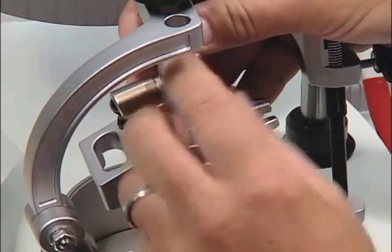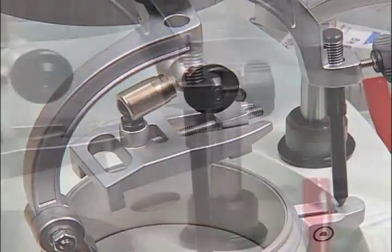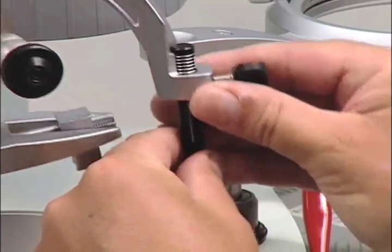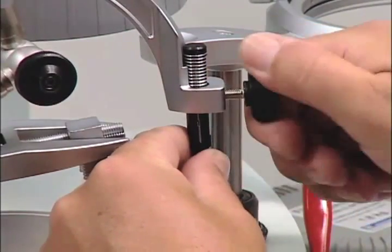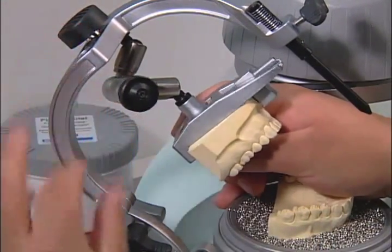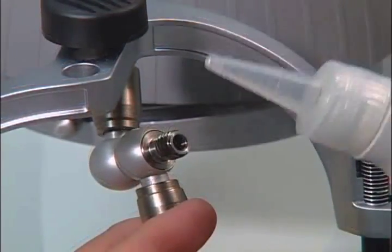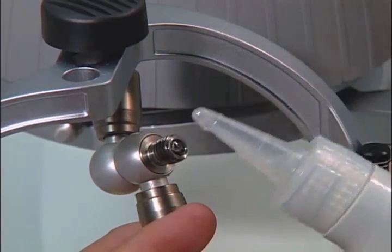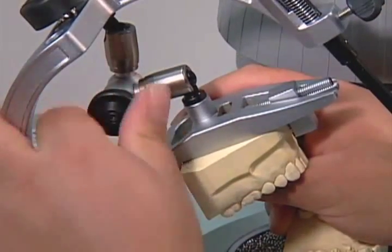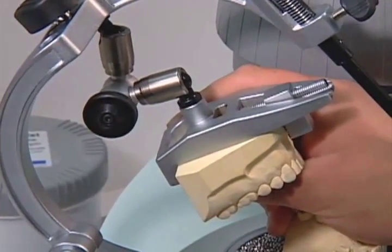Place the upper model plate into the highest position, which is the best starting position to articulate the models. Note that one scale line at the supporting pin is about 1 mm at the incisal point. When the arresting joint is not closing properly, oil needs to be added. Unscrew the black nut and pull it out. Use machinery oil to fill the tube 90% full. Screw the black nut back onto the unit and close the arresting joint to check that it is functioning properly. If not, there might be a leak in the system and it needs to be repaired.